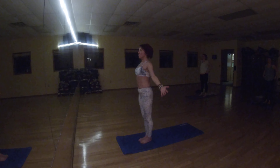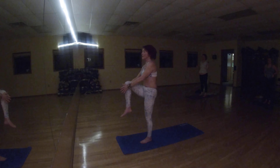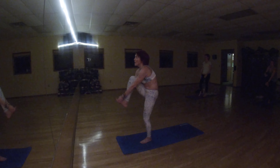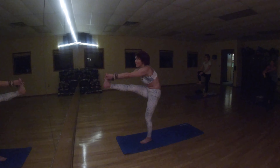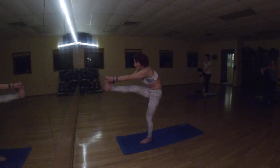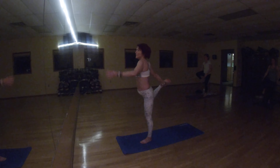Bring your arms down. Let's pick up our right knee. Slightly bend your left knee, getting stability. When you're ready, grab your foot and extend your leg forward. Pick up your foot behind your back. Dancer.